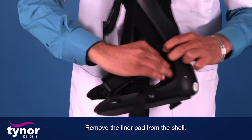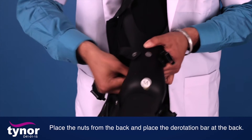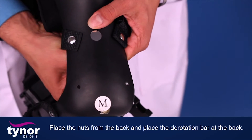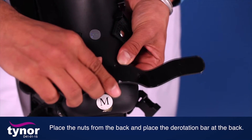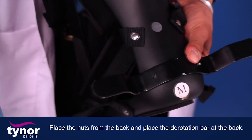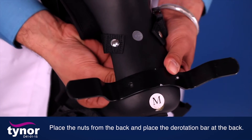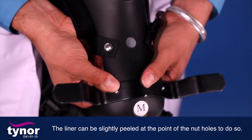Remove the liner pad from the shell. Place the nuts from the back and place the denotation bar at the back. The liner can be slightly peeled at the point of the nut holes to do so.